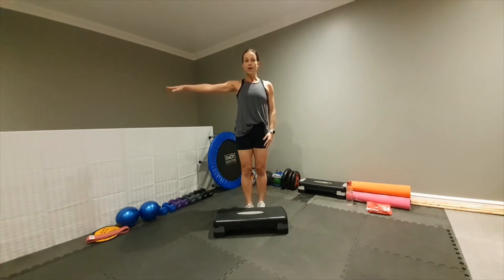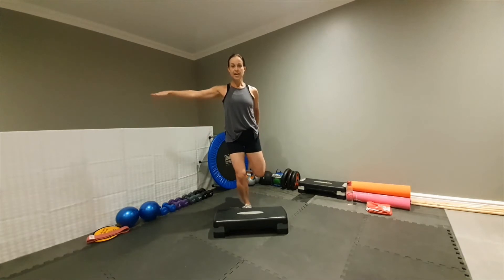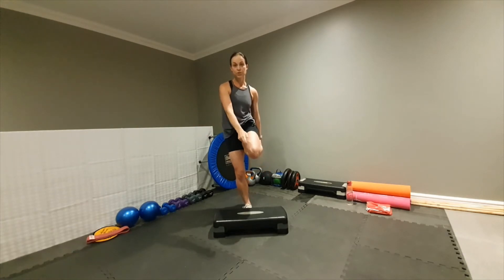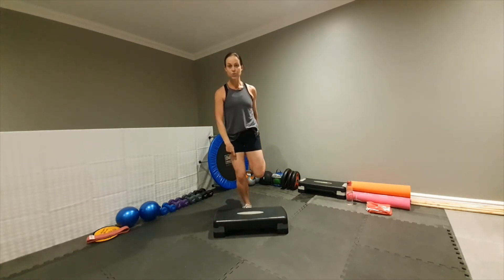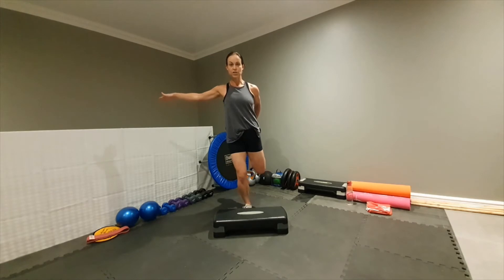Okay, one arm out to the side. Grab hold of one leg with a soft standing knee. Pull this knee so that it's behind your standing leg — we're incorporating your hip flexor as well as your quad in this stretch. Hold it for ten counts.